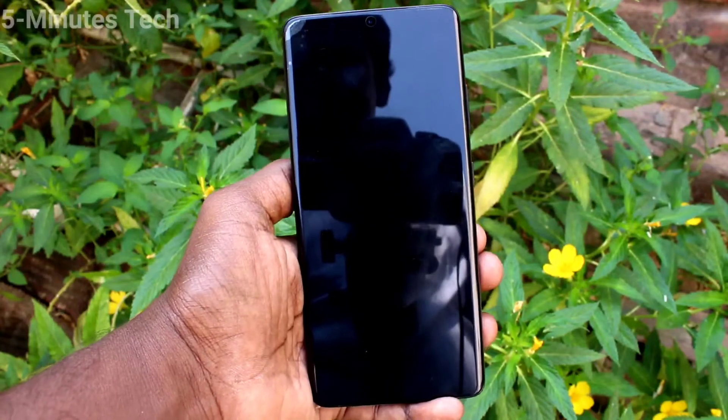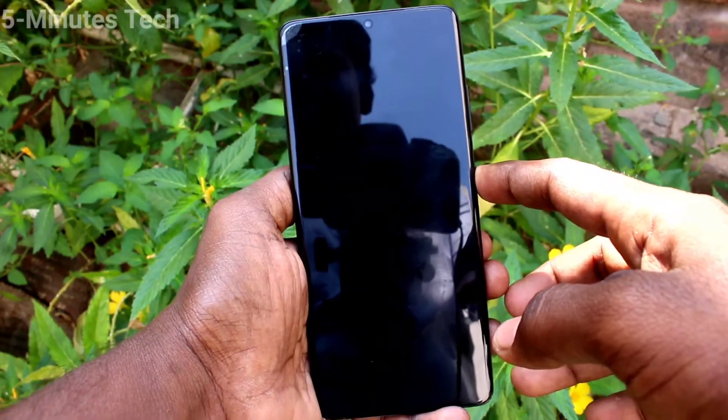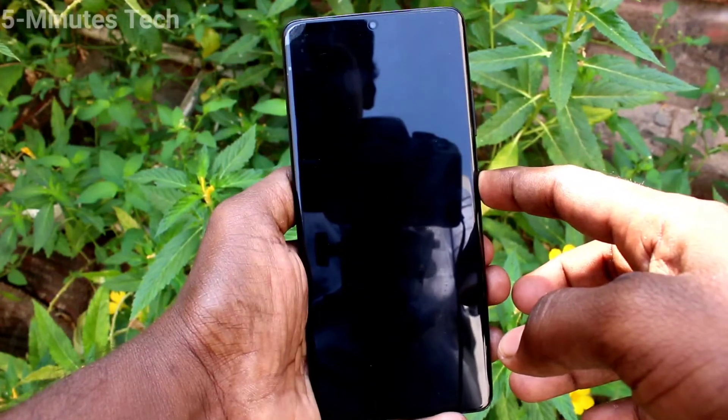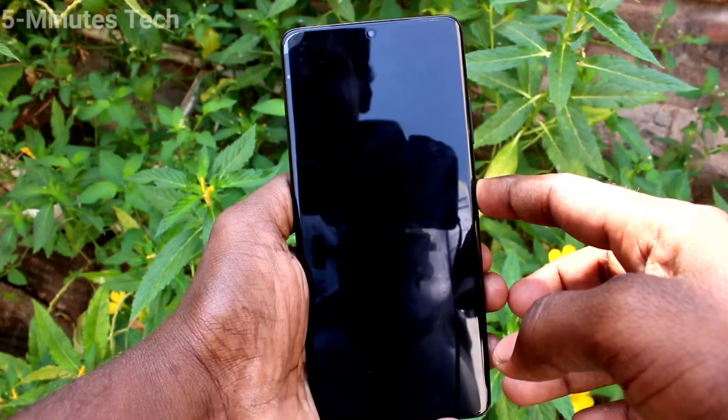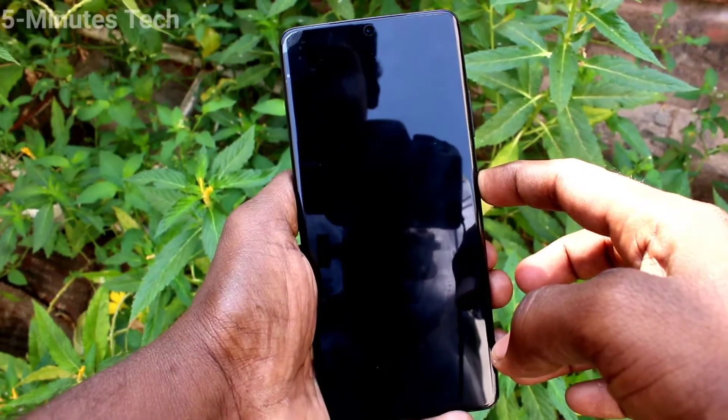You can use the power off option right there and your phone will be switched off. In this way you can bring back the power off menu on the side key of your Samsung Galaxy S21 Ultra.